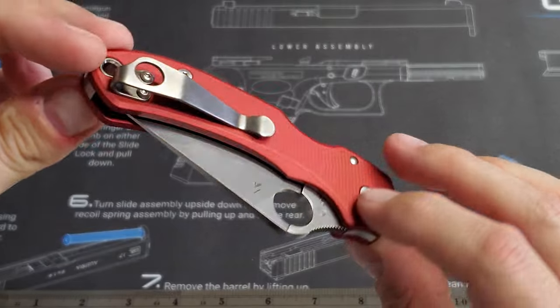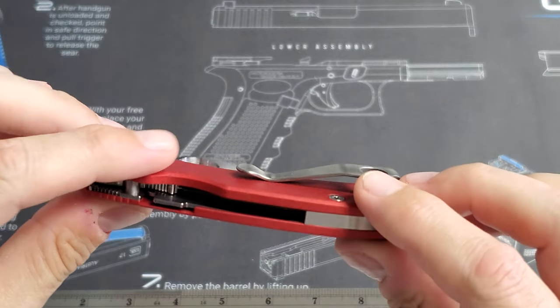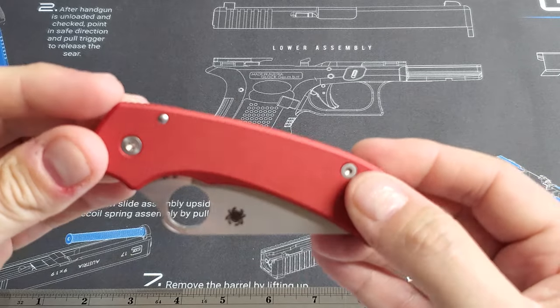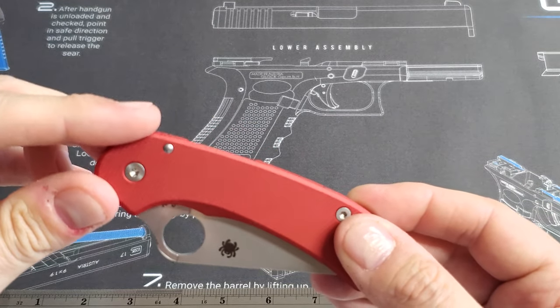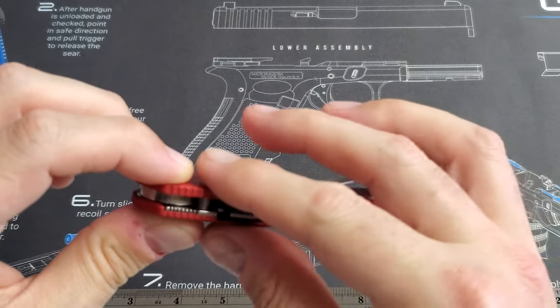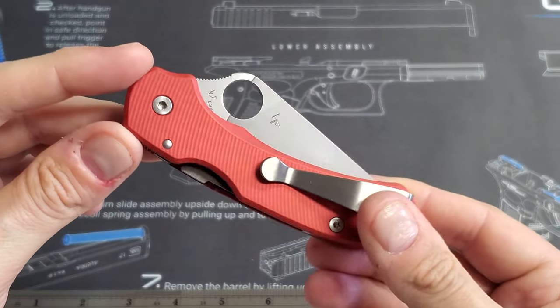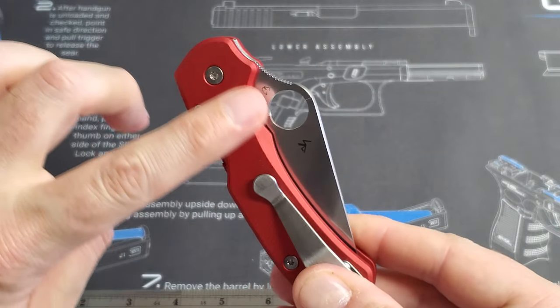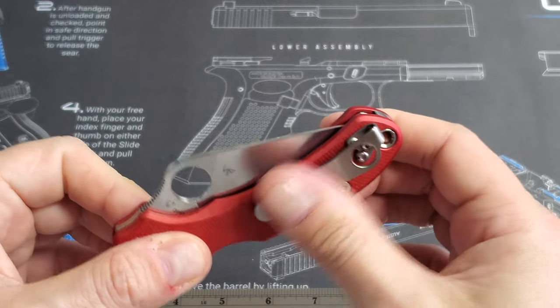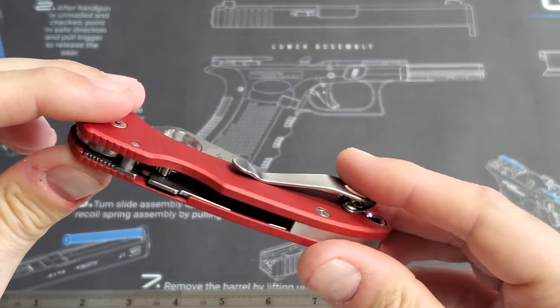I am kind of looking forward to seeing what time does to the finish. This is the Type 2 anodizing that AWT does, which is not going to hold up to wear and tear very well. But with the color scheme I went with, I think it'll look just fine when the silver starts to show through with everything else being bare.